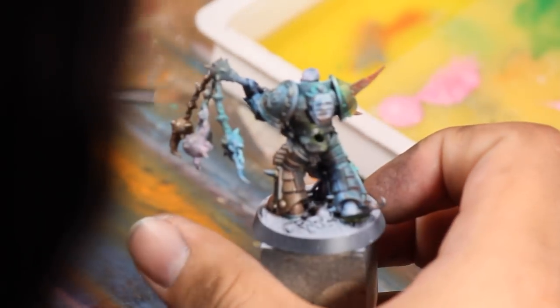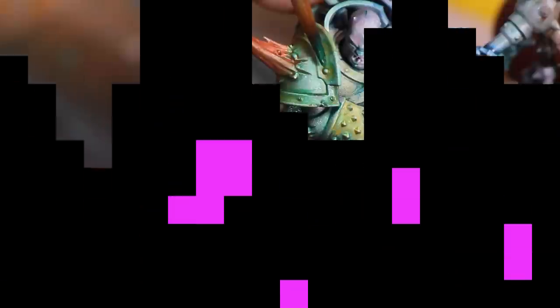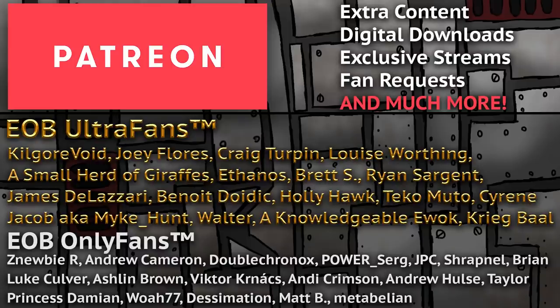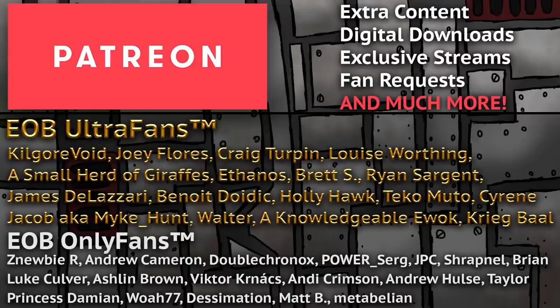Now it's time to make everything perfect. But before we get high on highlighting, I want to take a moment to talk about the EOB Patreon. If you enjoy our videos, the best way to support us is by becoming a member. Over there you'll get access to behind the scenes content, voting on what models I paint live on YouTube, extra live streams every week, and more. Now let's paint this Plague Marine.